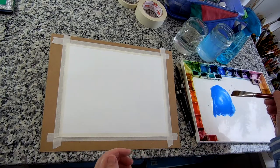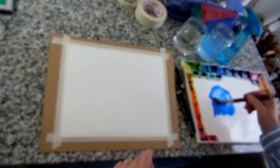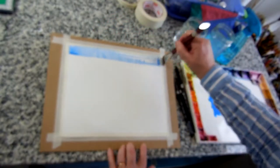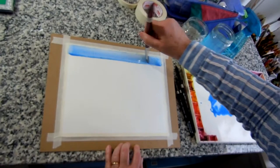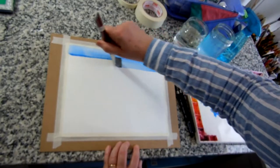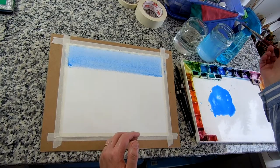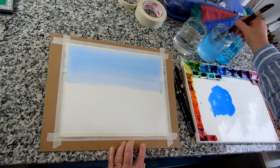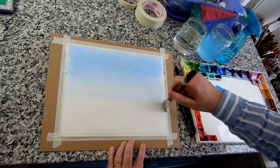A flat wash is difficult to do because you want the color to be even all over the paper. So we're going to do a graded wash, which is actually easier. I've got a big puddle of paint and I'm going to fill my brush and start at the top and go across. I'm looking for this little bead of paint that's coming down — that tells me I'm getting enough paint on. Then I go down from there, and after a couple strokes across, you can see it's running down and becoming smooth. Now I'm going to just add some water, rinse the brush, and keep painting just with water so the paint gets lighter and lighter as it goes down the page.